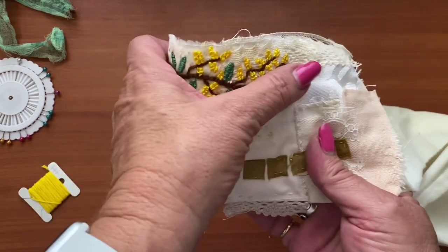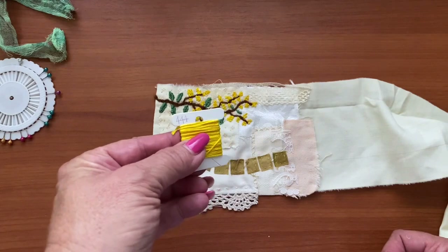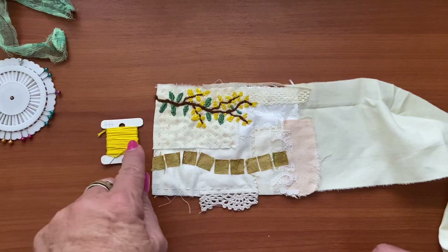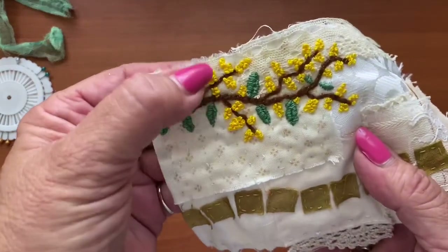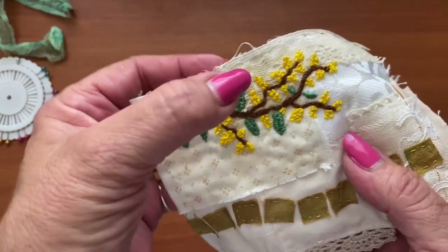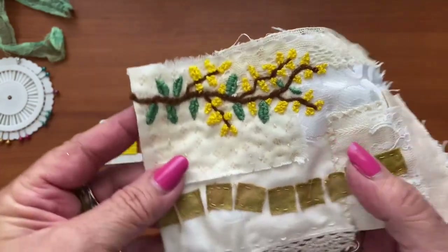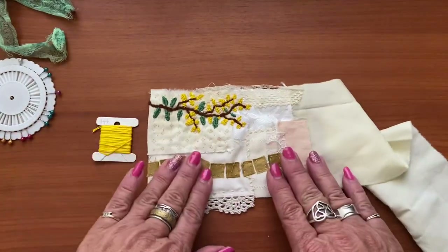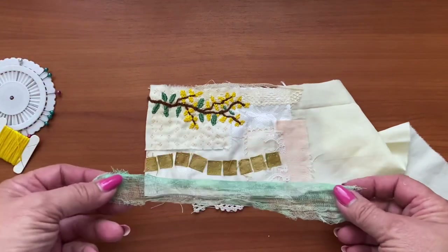For the wattle flowers, all I did was lots of French knots — some with four strands and some with two, just to give a little bit of dimension. Honestly it's nothing more than lots of French knots, but that's the easiest way to do little wattle flowers. I made them with different numbers of knots in each cluster because nature can be a bit haphazard.